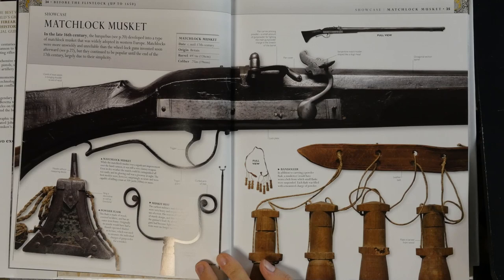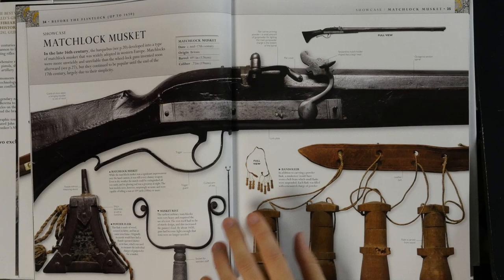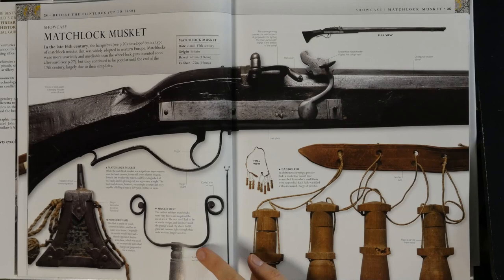They name the parts here, and I like the pan cover and serpentine match holder. There's some information about the firearm itself and the accessories along with it, like the rest that was used at first because the first muskets were very heavy, and the bandolier where they carried the powder.